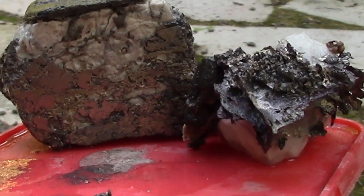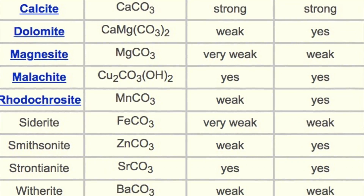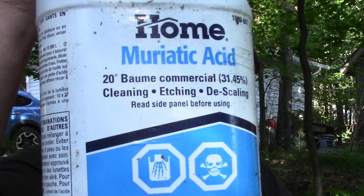This video is going to be about etching some rocks that should contain natural silver. Etching is removing the calcite, dolomite, and those kind of minerals from the rock, leaving behind minerals that the acid doesn't affect. I'll be using pool grade muriatic acid, or HCL — hydrochloric acid.